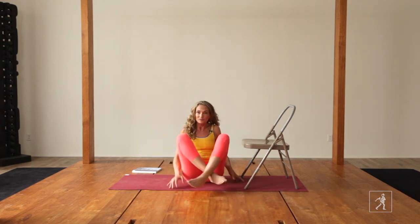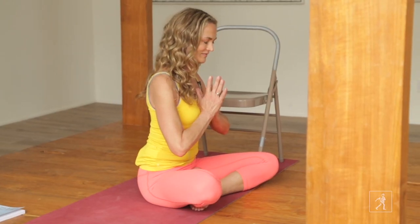And your life will be a different place. Take your hands to prayer and bow your head. Namaste.